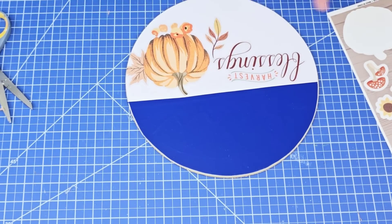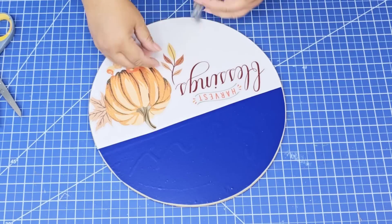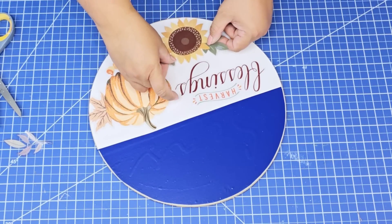The beauty of these clings is that you can peel them off and reposition them as many times as you want, just like you see here.